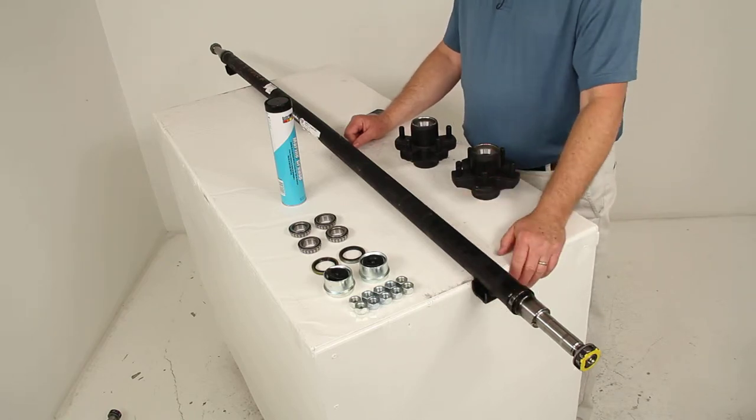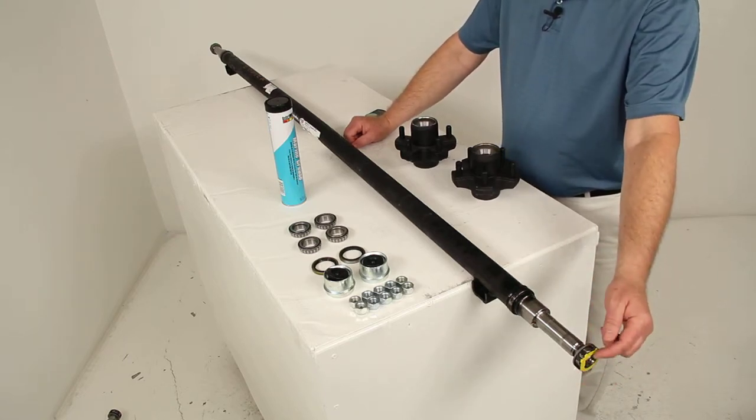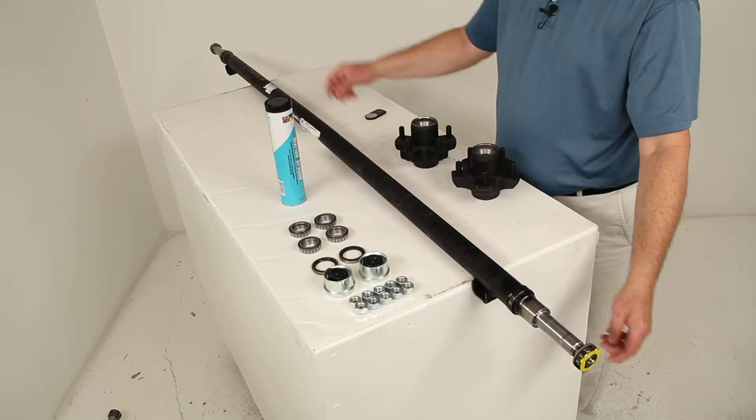It is made of high strength steel. We do ship it with the spindle nut, the de-washer, and the nut retainer all installed on it — one on each end.